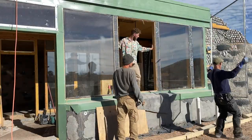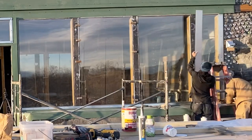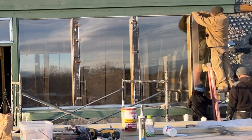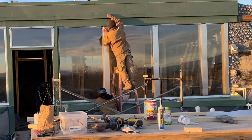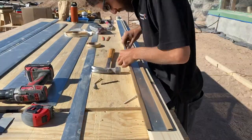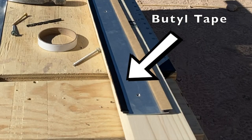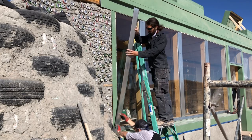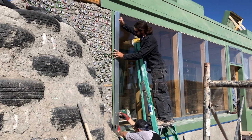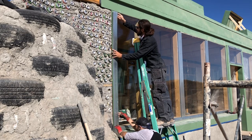Moving back to the front face, the broken window was finally replaced and we were able to install the mullion caps — an unforgiving process in which each plate of metal is glued down to the glass with a thick bead of tar putty called butyl tape. There are no second chances; once the frame is set, you can't peel it off. We took our time and everything went smoothly.